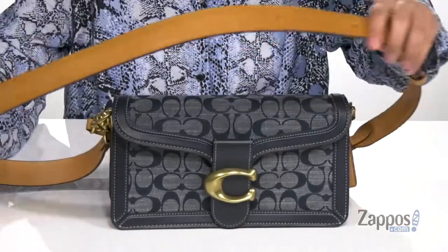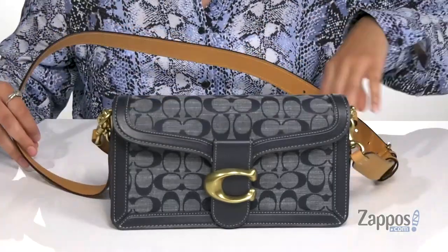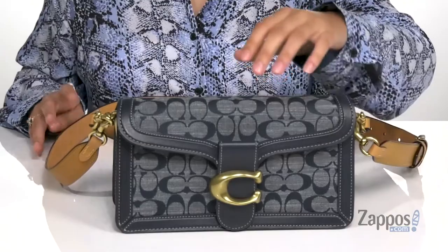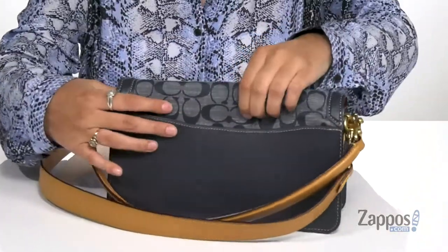There are two straps: you've got this crossbody strap that's adjustable and this shoulder strap. Both are detachable so you can carry this bag three different ways. There's also a back slip pocket.